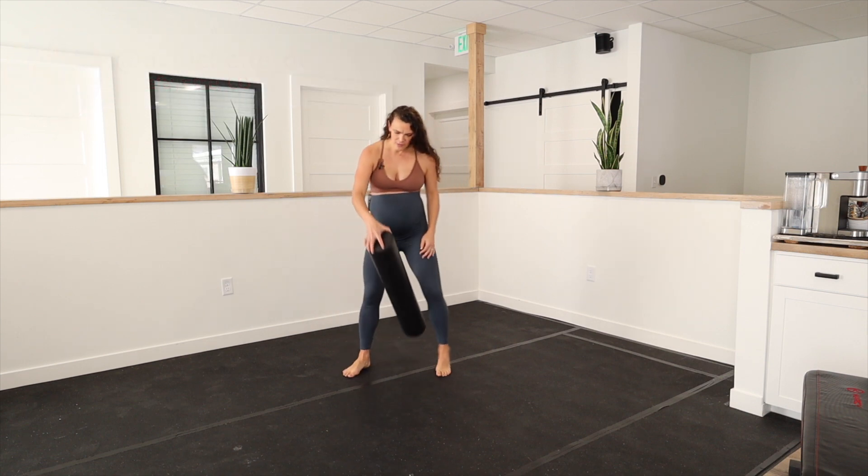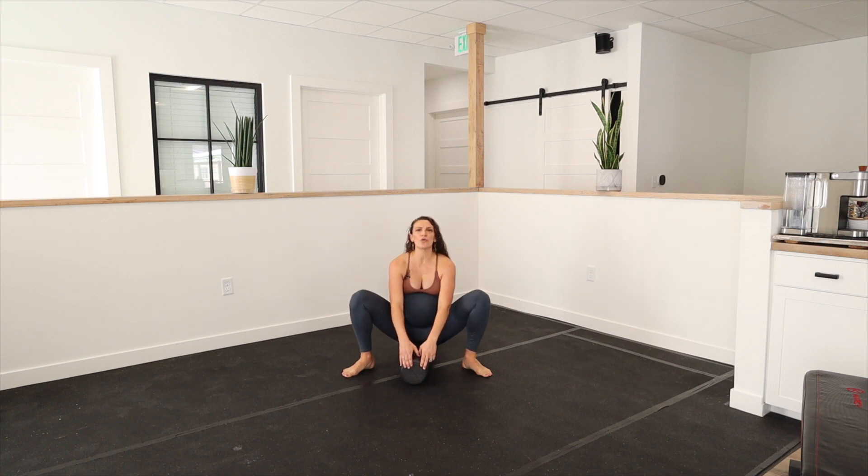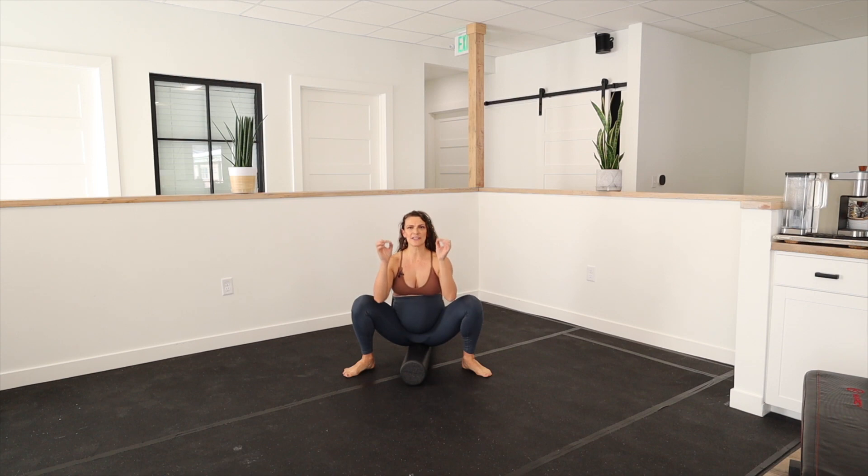You'll take your foam roller, put it on the floor, and then sit on it. What you're not going to do is lean forward towards those structures in the front, nor lean back towards your tailbone — that will hurt. When you sit on the foam roller, you should be sitting right on those sit bones, so it shouldn't be too much pressure.